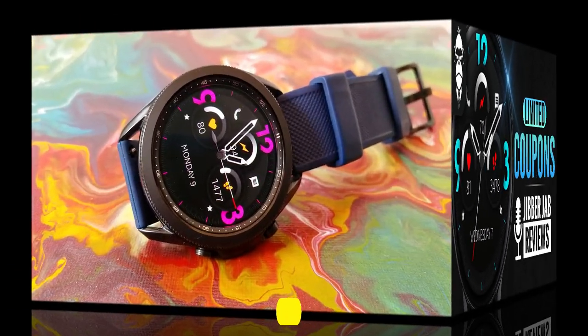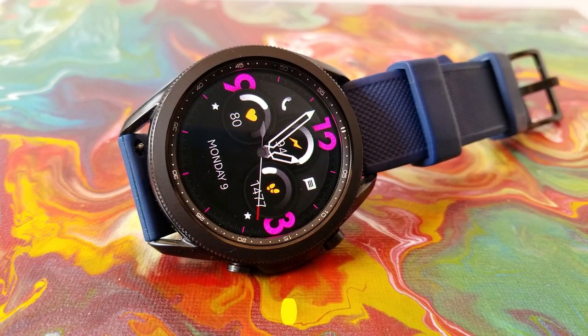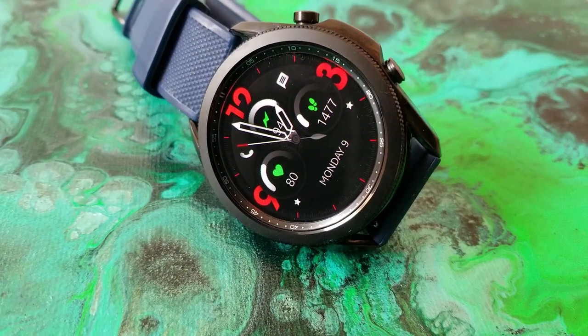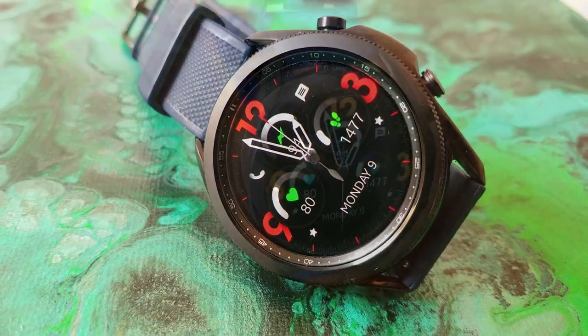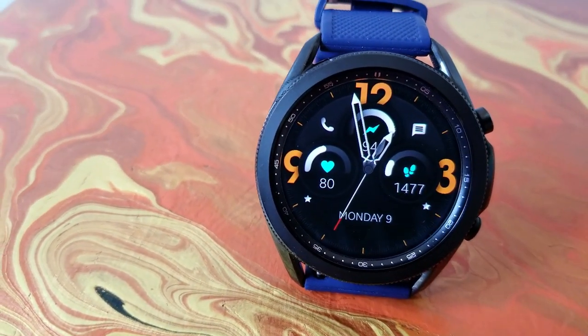This one comes in an all-analog format for the time, which includes some very large and bold digits for your 3, 9, and 12 hour positions, as well as some colorful and matching index markers. You then have three dials displaying some health and activity information, and the developers designed these dials so that they're both interactive and informative.